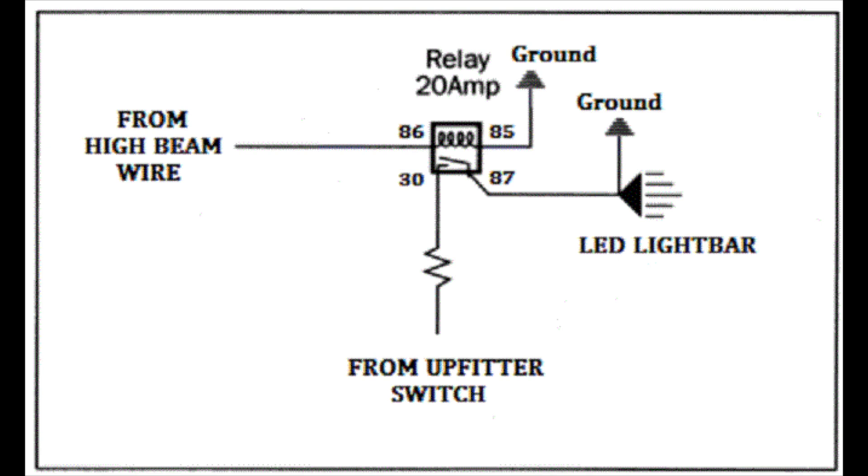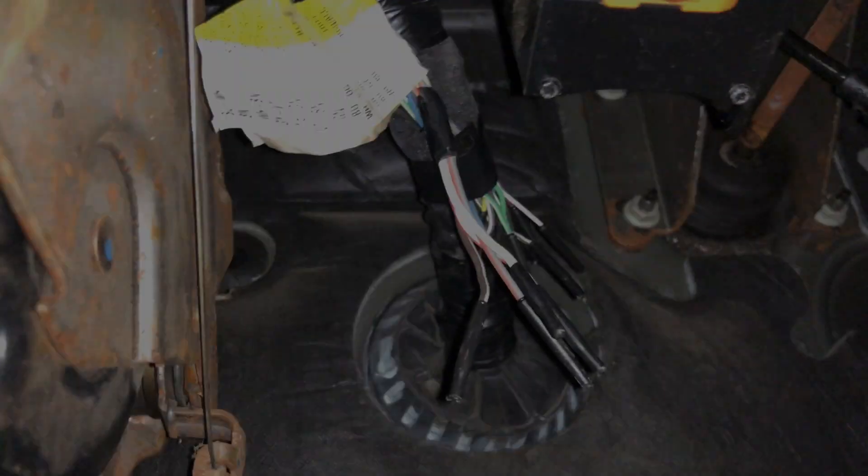We're not connecting the light bar directly to this wire — this is just going to be the trigger wire going to our relay, which will allow the upfitter switch to send power to the light bar. The reason for using a relay is that this circuit was designed to power the headlights, not handle extra loads. You have the potential to overload it and possibly damage the body control module. So use this relay if you're tapping the high beam wire as your trigger — it protects the factory circuit. If you're going directly to the upfitter switch, ignore all of this; you won't need a relay since there's already a relay pack behind the dash with those upfitter switches.